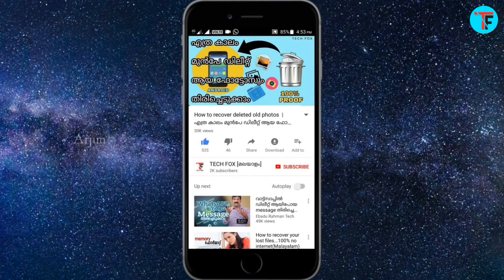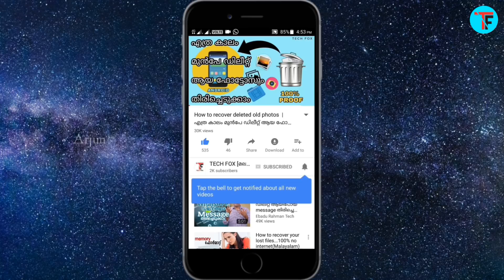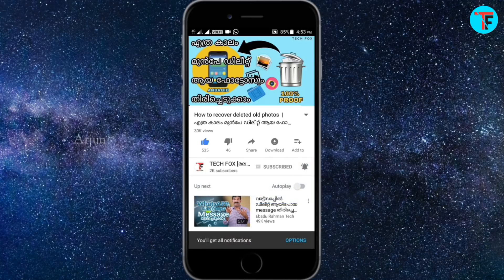Hello friends, welcome to my YouTube channel. If you have uploaded videos on the next video, please press the subscribe button. Please press the bell icon and the notifications button.